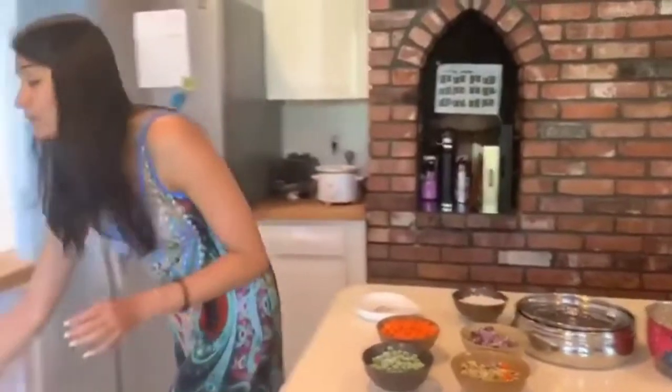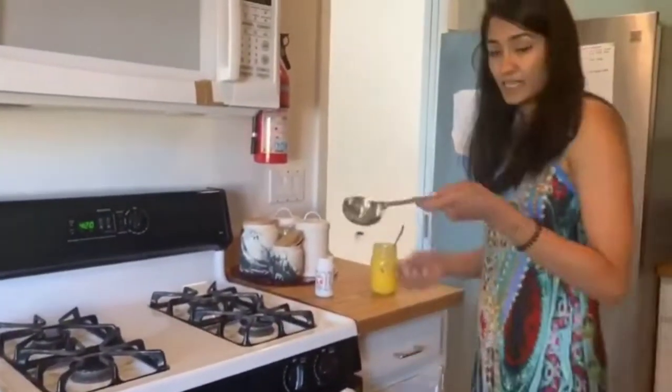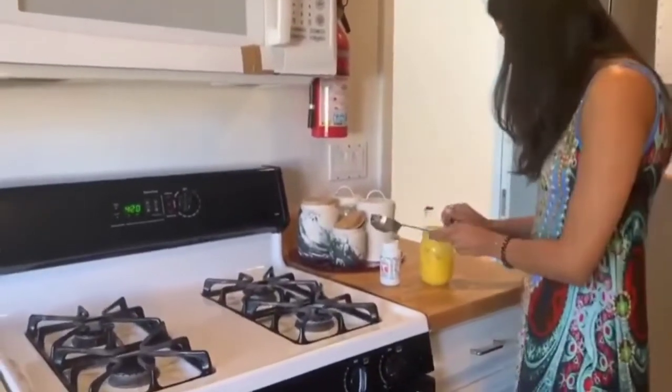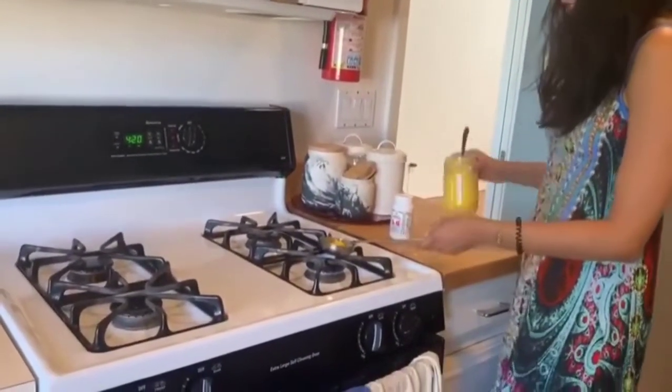Two fistfuls of dal and one fistful of rice. Now I am going to roast my spices on the side. So I take one of these deep spoons, I put my ghee in there and let the ghee warm up.